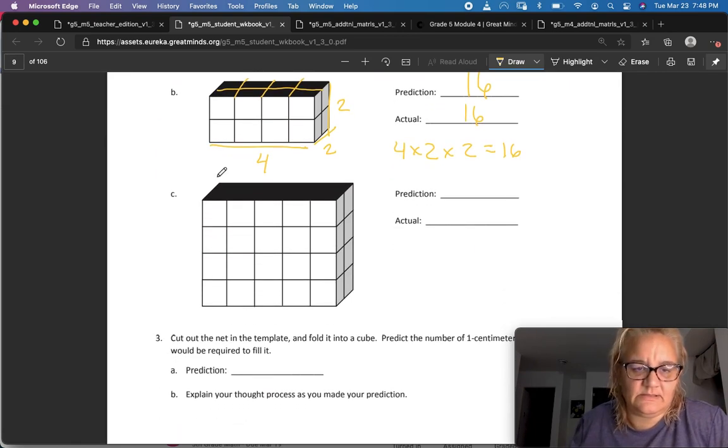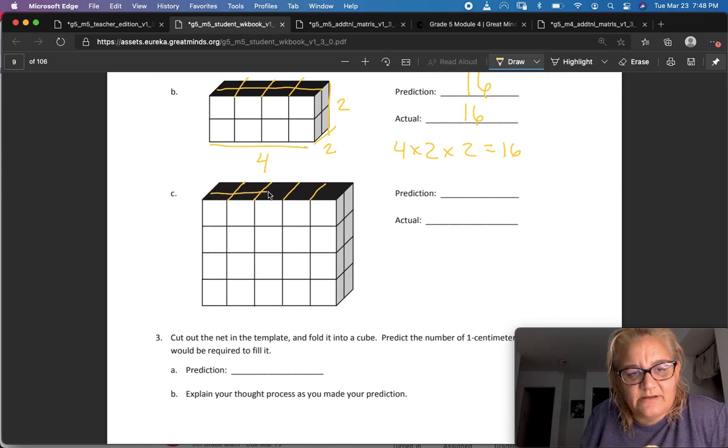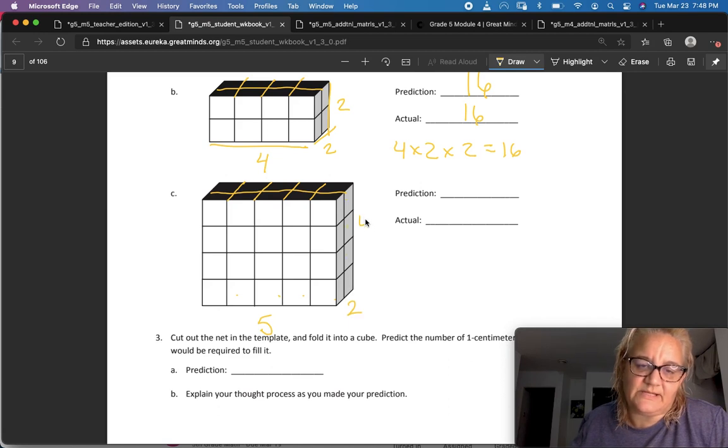Next one. I have one, two, three, four, five going this way, two going that way, and one, two, three, four going this way — so I've got ten in each layer. With one, two, three, four layers, that's forty blocks. Let's try it with our formula: five times two times four also equals forty.